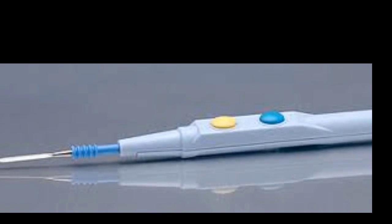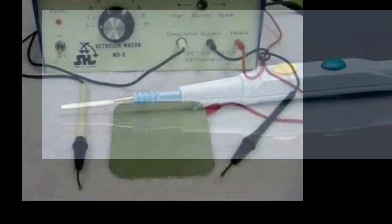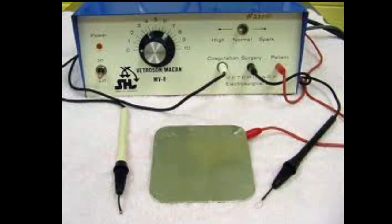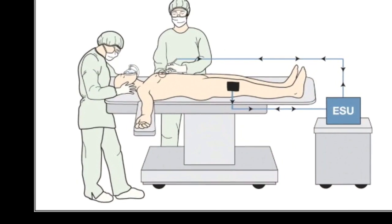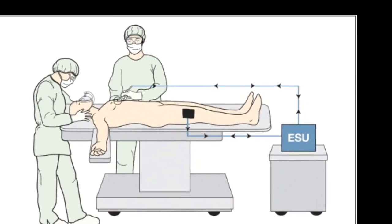The electrosurgical unit, or ESU, is probably the most common electrical medical device used in surgery today. For the ESU to complete a circuit, a grounding pad is placed on the patient to create a pathway back to the source. A grounding pad should be placed on the buttocks or upper thigh and must be placed firmly to the patient. If not, the patient could suffer from electrical burns in that area.